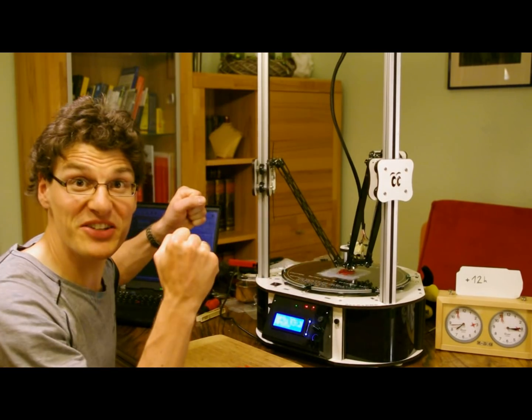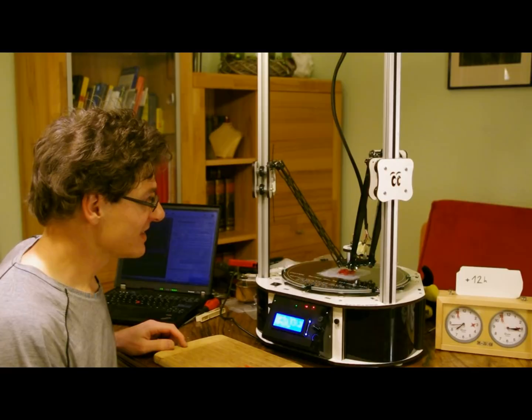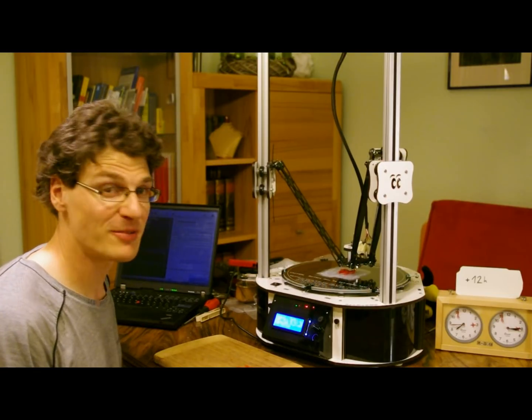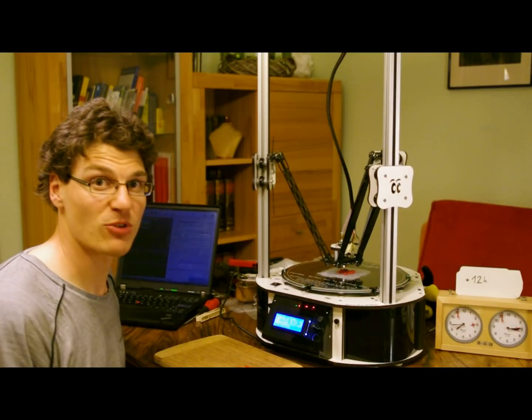So yes, it's printing. It looks really good. The entire printer makes a really good impression. I'm really satisfied so far. The print looks good, and well, let's draw a little summary.